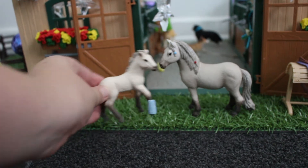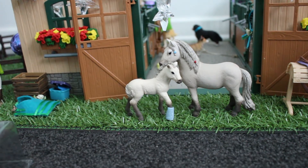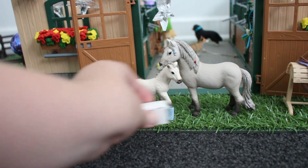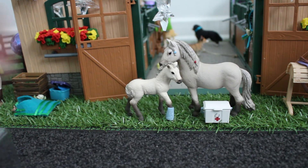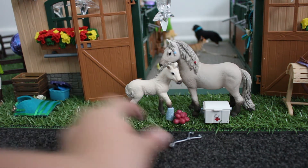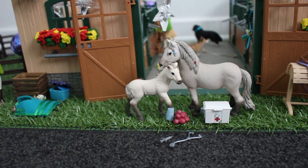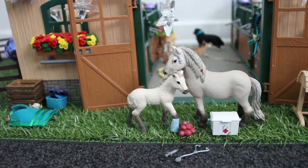Oh, this is so cute! The foal is adorable. And then here is the vet kit, and we've got some apples. The last things are the vet tools — we've got this, and we've got a little needle. This set is so cute.